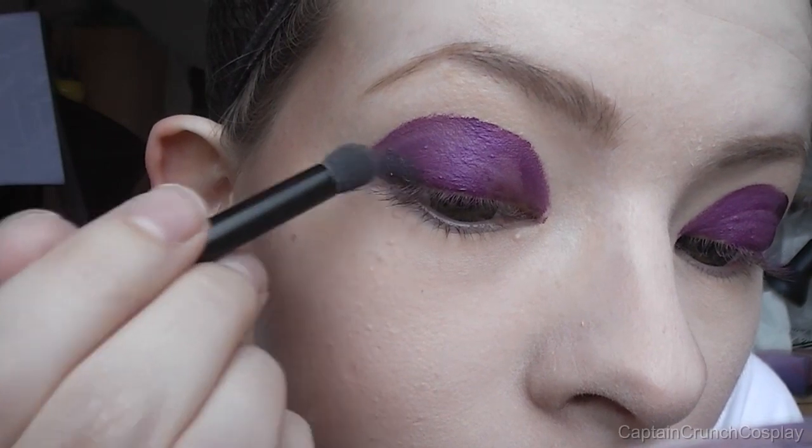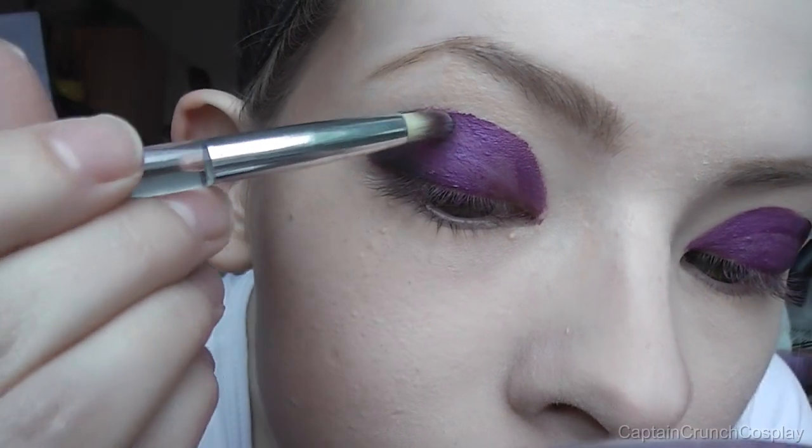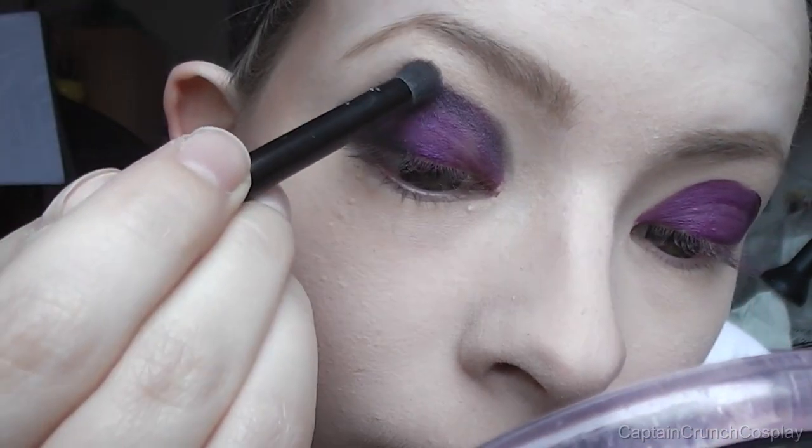Starting on the outer corner, apply black eyeshadow and work it in. Don't worry, the blending might take some time.